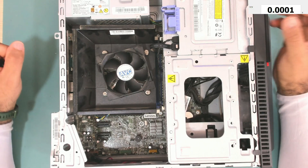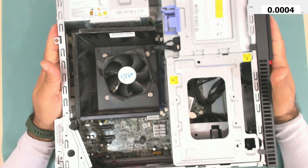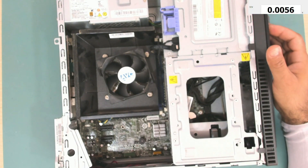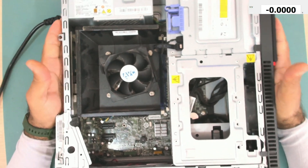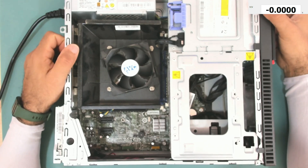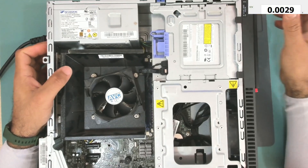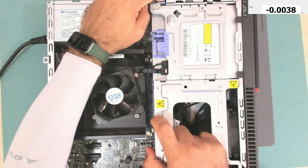Hello everyone, welcome back to my channel. Today we have again a Lenovo ThinkCenter desktop computer. Let's see together what's wrong with this computer. Let's connect the power cord and turn it on. Pressing the power button does nothing — no power at all. Let's try and measure if we have voltage coming out of the power supply.